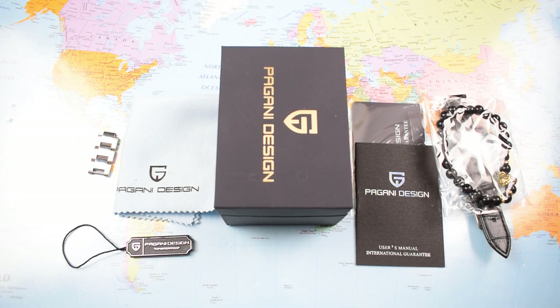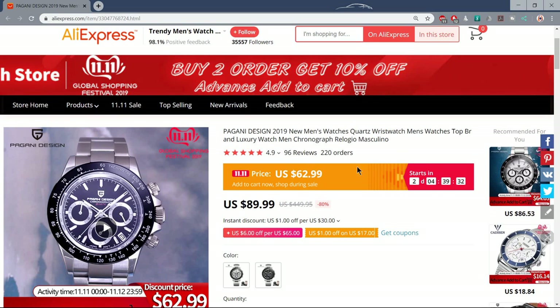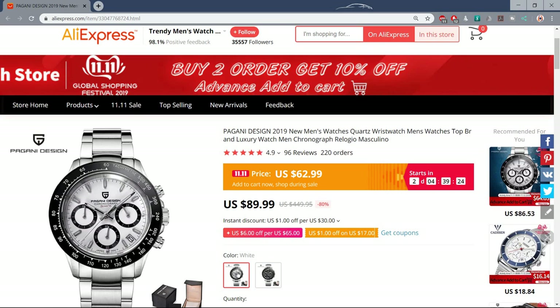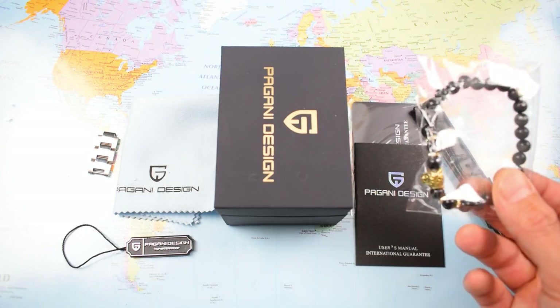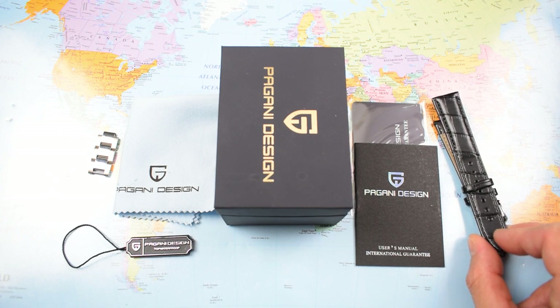Pagani Design — I'm not sure they have a design team, and if they did they certainly took the week off when they made this one. But that's not really the point. I got this from the Trendy Men's Watch Store on AliExpress — I'll obviously leave a link in the description. $62.99 during the sale period, in the 70s thereafter. Still not a huge amount of money for what you get. Two choices: black dial or white dial — I went for the white dial. Comes quite well packaged for just over 60 bucks — little matte finish box, instruction manual and warranty card. Also got a bonus rubber bracelet still in its packaging, and a leather strap, so you have a couple of different options out of the box.